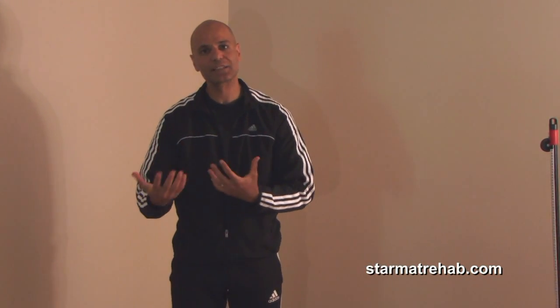The exercises I'm about to demonstrate I learned from a physical therapist from Michigan named Gary Gray. His concept was that exercises need to be functional in a three-dimensional plane, and that's my goal in this short video.